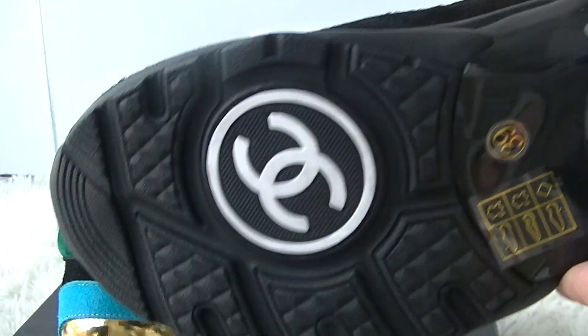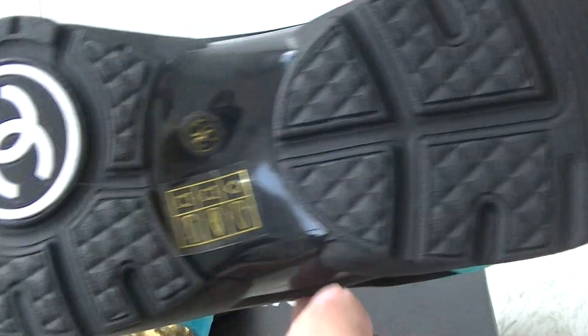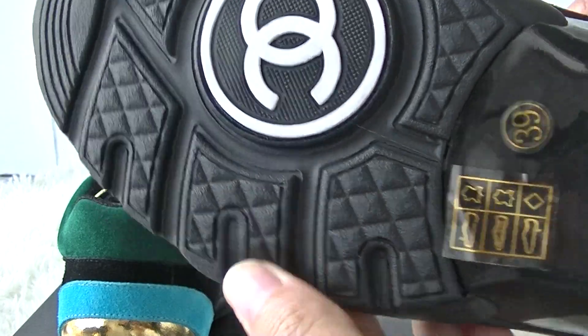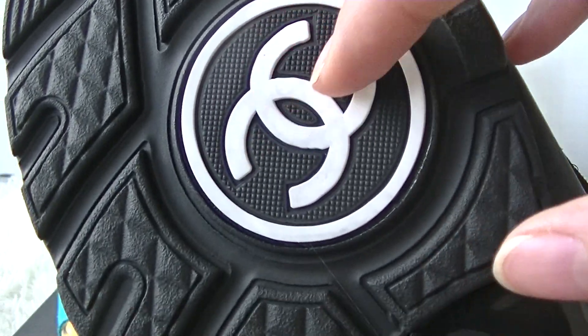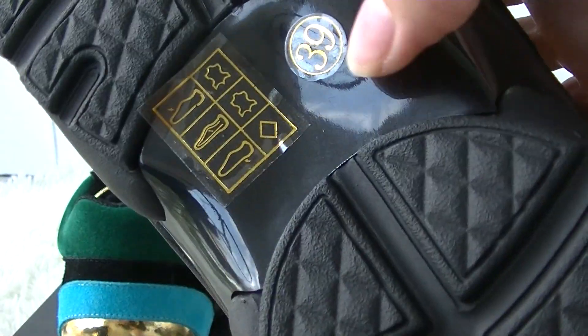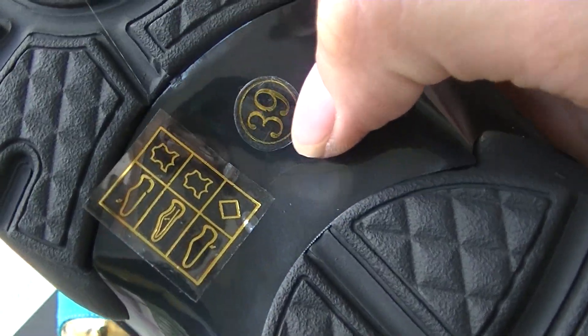Okay, check the bottom. The outsole is black colorway — all black colorway — and you can see the Chanel logo and the size 39.